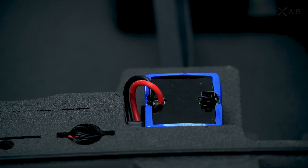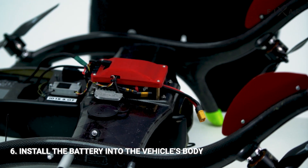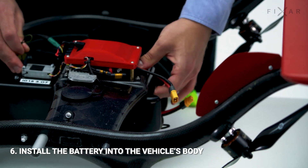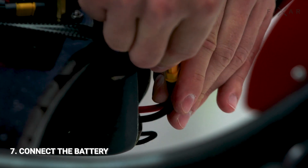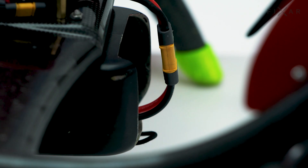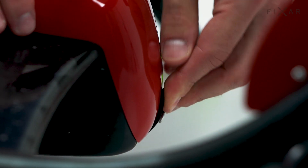Step 6: Take the battery out of the case and insert it into the corresponding compartment until it is in place. Secure the battery with the movable latch. Step 7: Connect the battery. As the device powers up and performs diagnostics, it will emit characteristic sounds confirming that it's ready to fly.